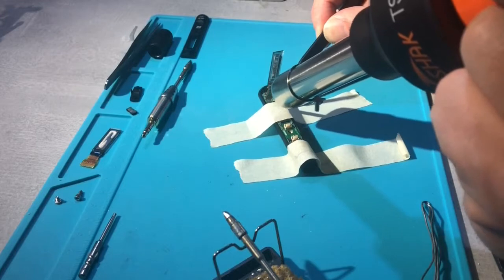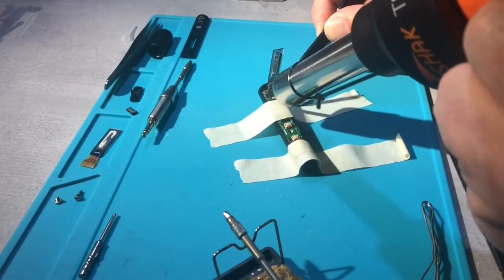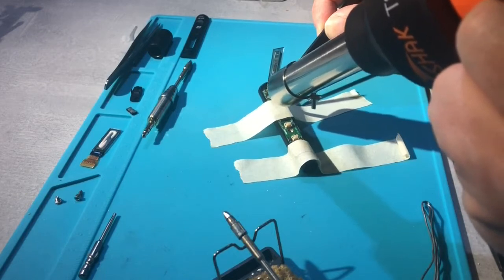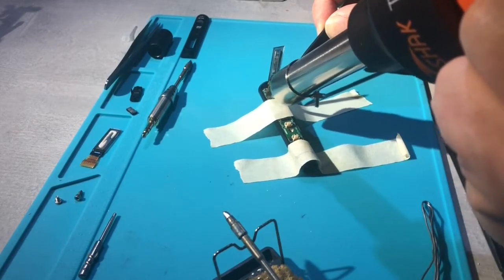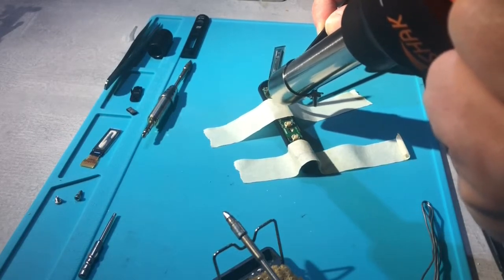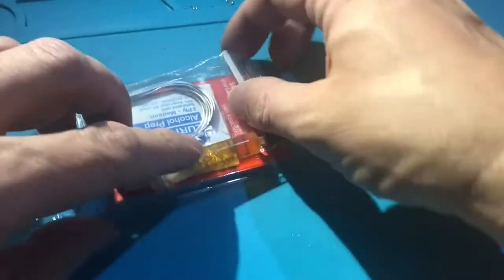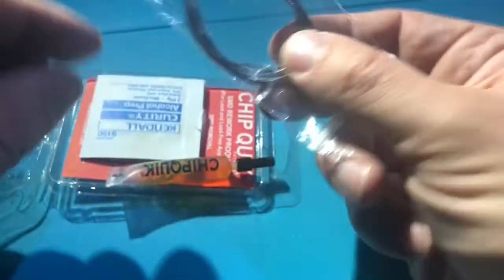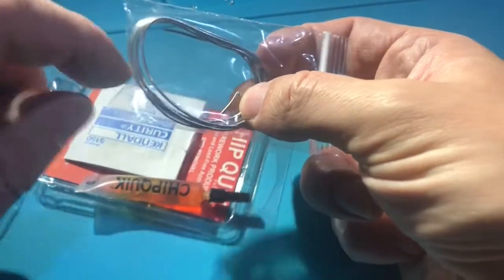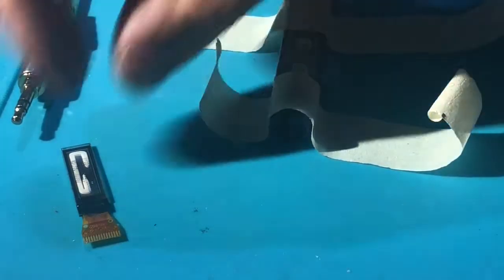So let's try some hot air instead — and strangely enough, still no luck. So there's only one way to go, and that is my secret weapon when I have problems getting stuff off a PCB: chip quick low melt solder. You only need a tiny bit — like a fraction — just a little bit there, and it comes off right away. It does not even take a minute.